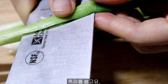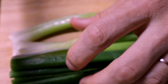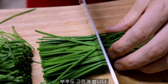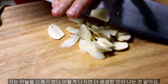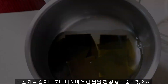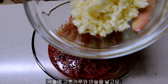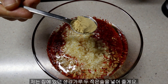Chop the spring onion and chives. Finally, mince the garlic — I like mincing it instead of squeezing. I prepared a cup of kelp stock, which is for vegan. Korean people normally use fish sauce, but for vegan, kelp stock is the best base. In the stock, add the pepper powder, garlic, and 2 teaspoons of extra ginger powder.